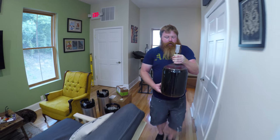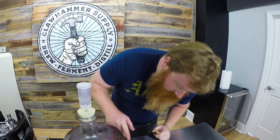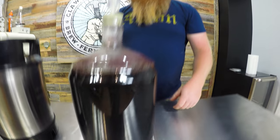It looks like the yeast all floated to the top, which is nice. They all seem to be up here, and there's some at the bottom too. So if we take from the middle, we should be alright.